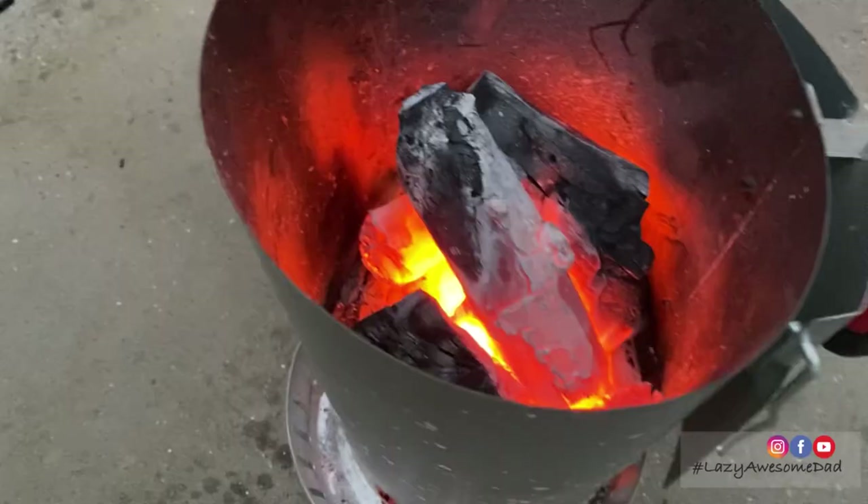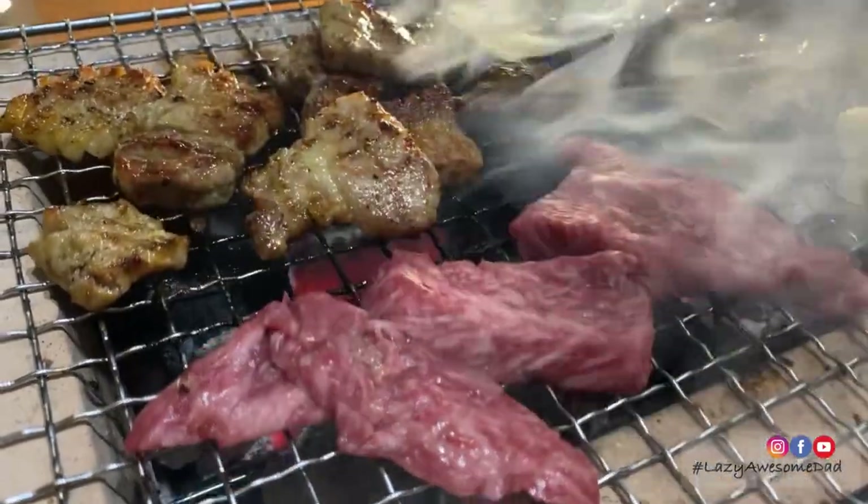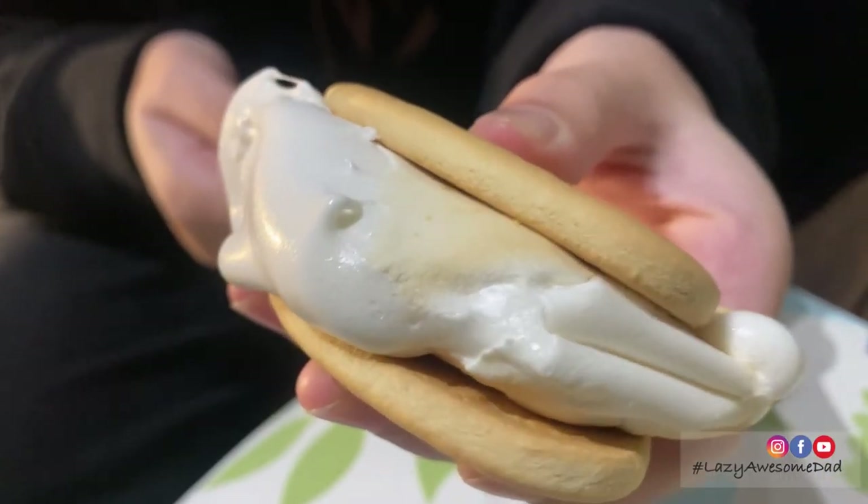Every time my mum watches a Korean drama, she always feels like Korean BBQ. In this video, my dad will show you how he does it. We also end the night with some s'mores.